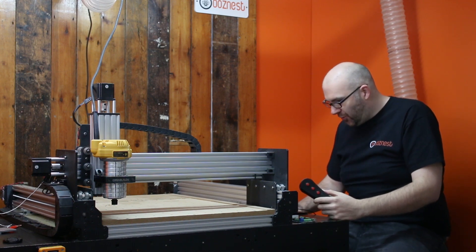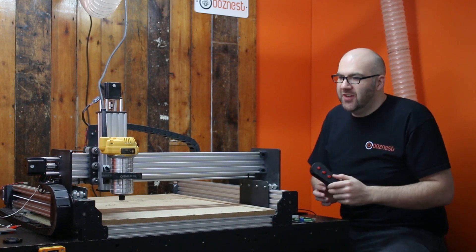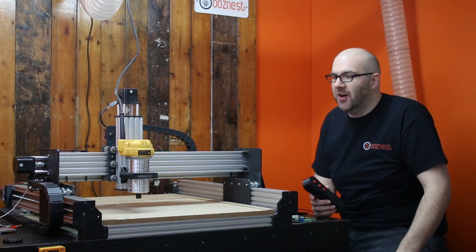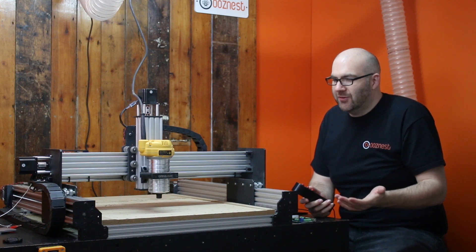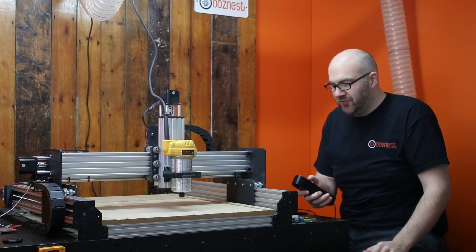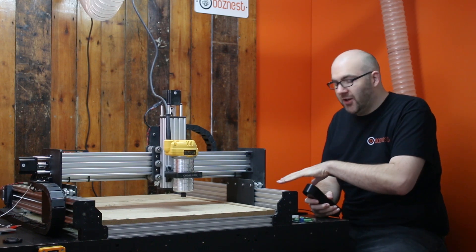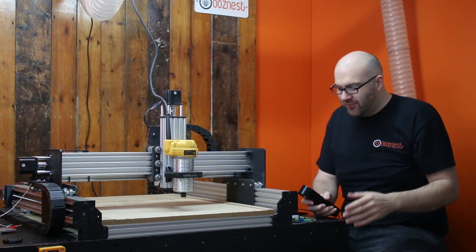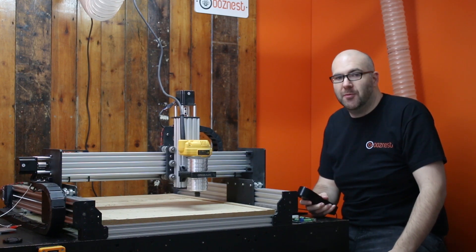If I start the program, we can see that it's now moving to its start position to do the cut. So if I need to — say for example I'm cutting aluminium and I need to put some lubricant on the machine — I can just press the pause button and it's now stopped the machine, stopped the code from being transmitted, and I can do whatever I need to do. I can then press the play button to continue with that cut.